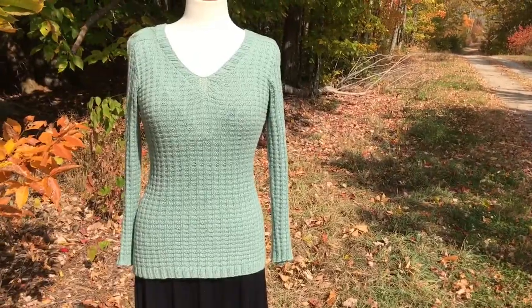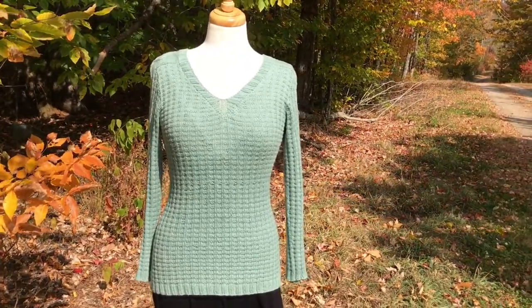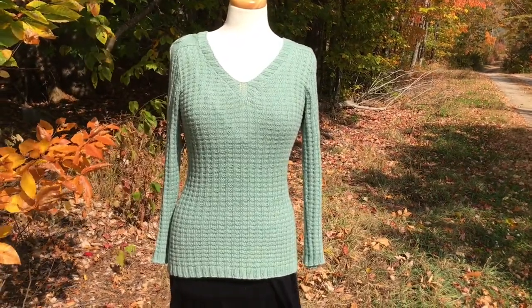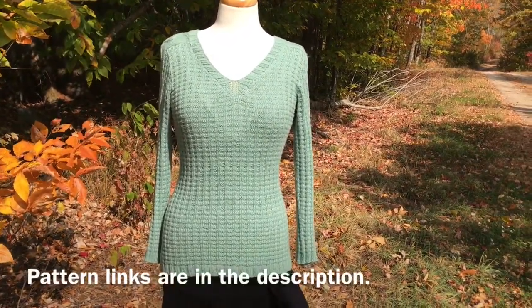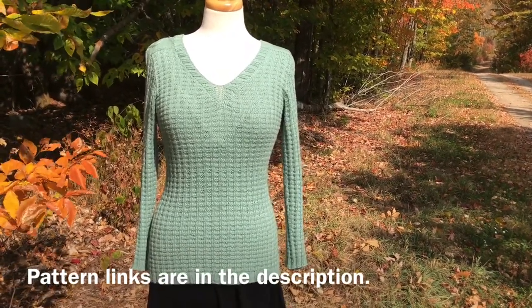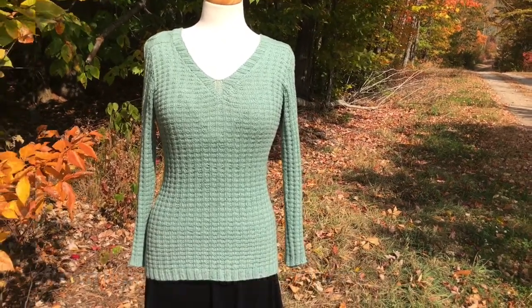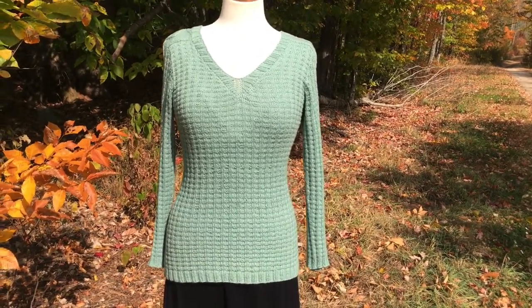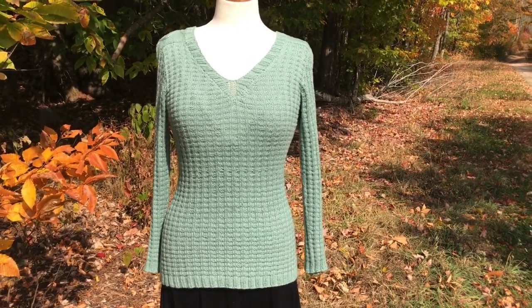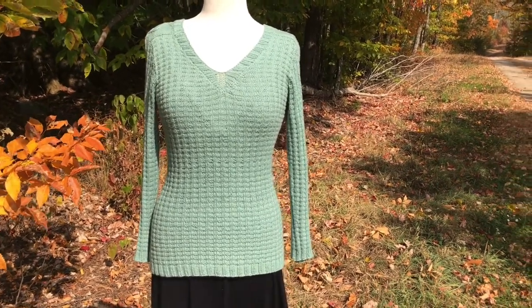If you are a member of TKGA, you have access to this pattern on the Cast On Magazine website's archive. It is also available on kristentendike.com for individual pattern download, and you can get it on Ravelry, Lovecrafts, and Etsy. If you enjoyed this video and like learning about how sweaters are constructed seamlessly, take a look at my other videos on my YouTube channel. Please like and subscribe and I will see you next time!